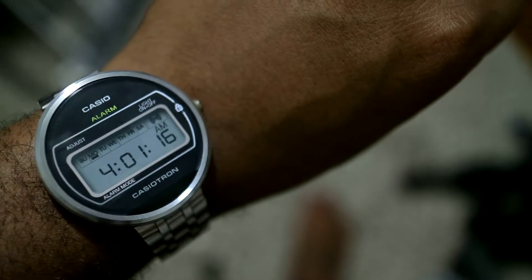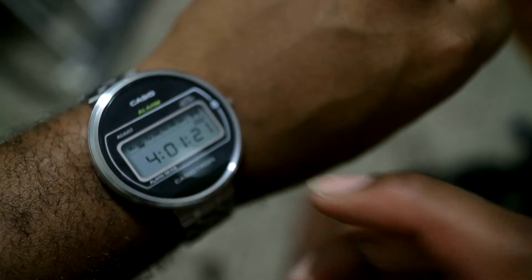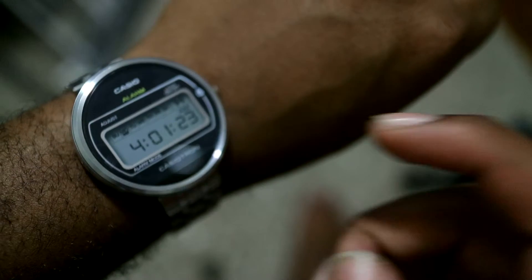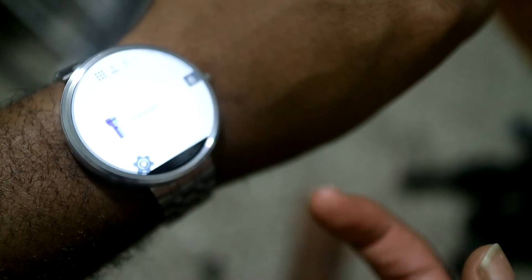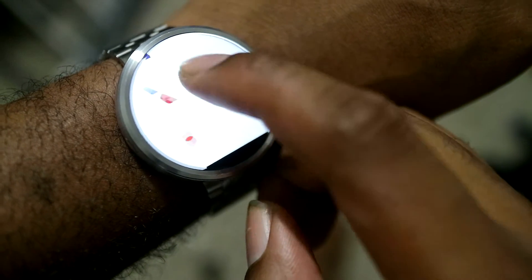A lot of what Watchmaker allows you to do is give you certain tap actions on the watch face, because usually if you tap on Android Wear, it'll just give you the menu where you can swipe through different apps. You can start apps like that and swipe through to your contacts, and then go to speak now and do whatever actions you can do from that.